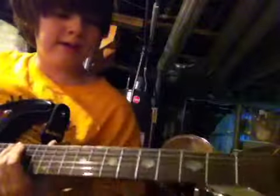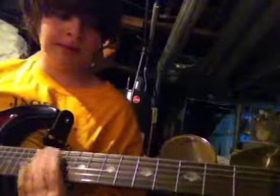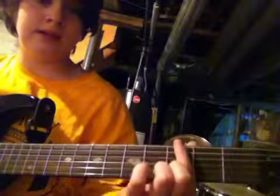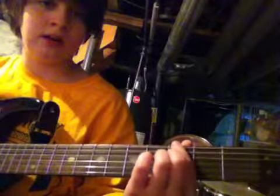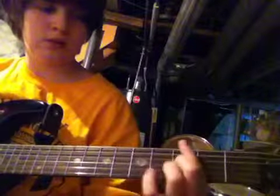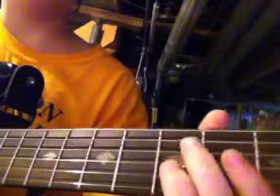Hey guys, today I'm going to show you how to play Beat It by Michael Jackson. It's not that hard — by beginners it might be. Here's how to do it: play an open E, then you play the third fret on the E string, then you go back up to the fifth. Then you go down two more chords, so one, two, and you play.